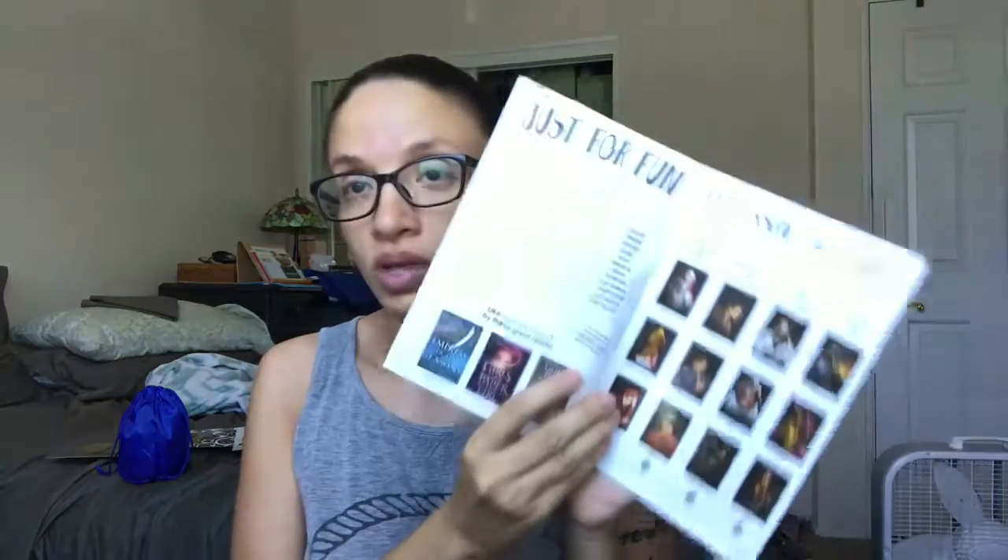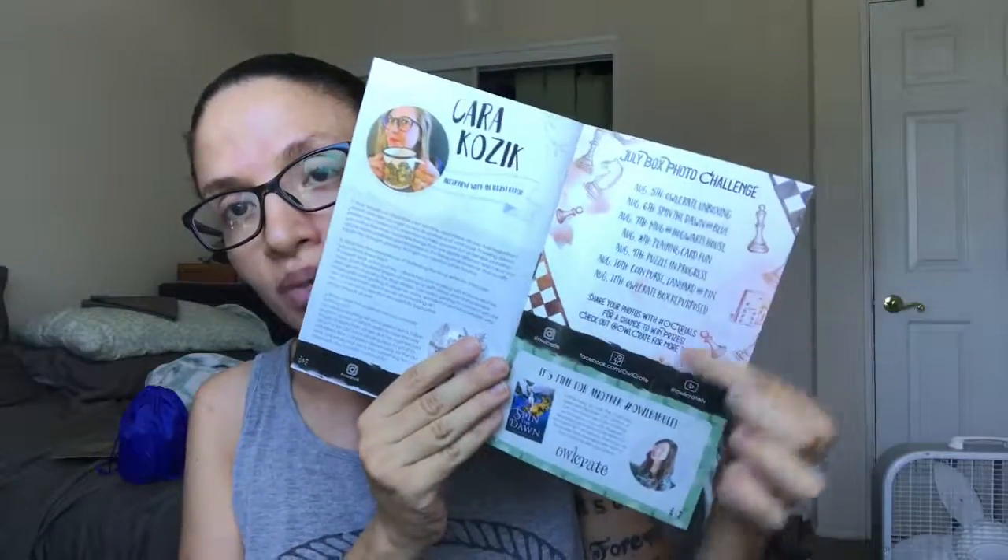So now let's get into the actual booklet — it just has the same art as the spoiler card, and then there's an interview with the author. Owlcrate does exclusive covers, but it looks like really all they did for this one was instead of the title being in silver, we have it in gold. And then there's a word search, and the cards I just mentioned. There is an interview with Kara Kozik, who designed the mug, and they have an Instagram photo challenge. And then they have the August theme, which is Storm and Seas, and every August box will include an exclusive item from Riddles Tea Shop.